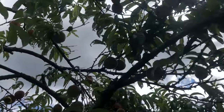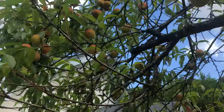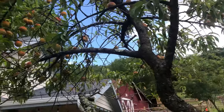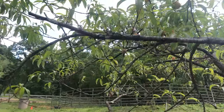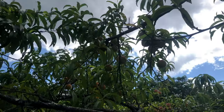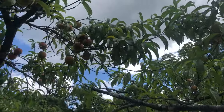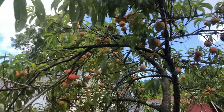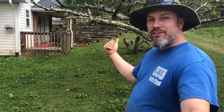Here's one of my peach trees. As you can see, there's a decent amount of peaches — this is an older tree, probably over a hundred, maybe 150 peaches.